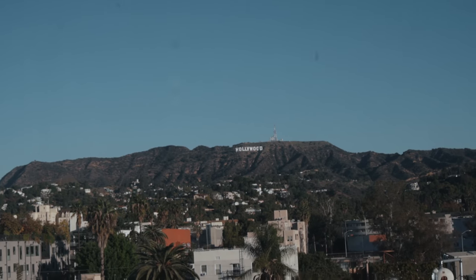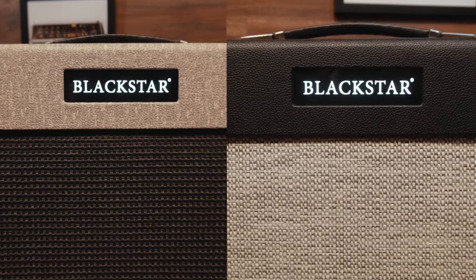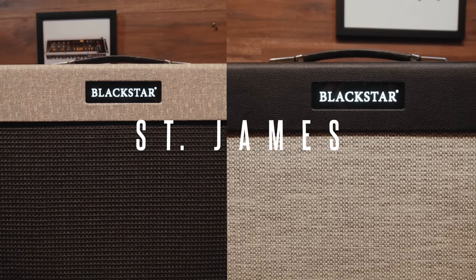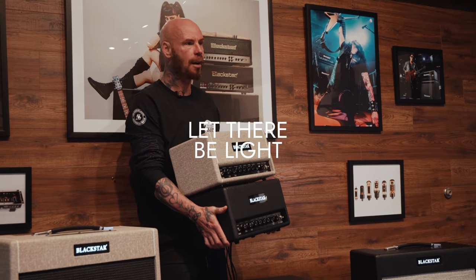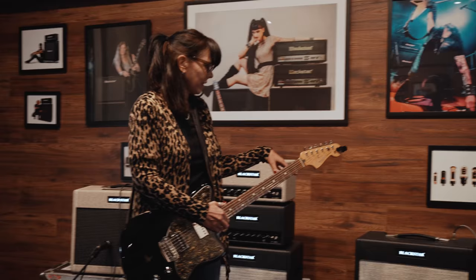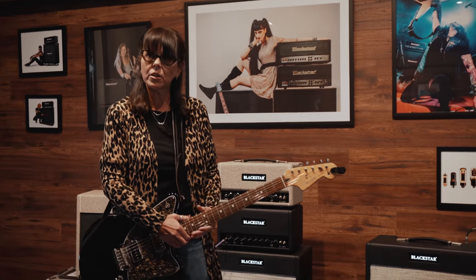This is like exactly what I would want out of a distortion tone and a clean tone. That sounds just like Captain Sensible. Big sound, lightweight package. That's killing. I get like four or five more because they weigh about as much as a shoebox. I really am liking the actual dirty channel, the gain channel on this. It sounds really cool.